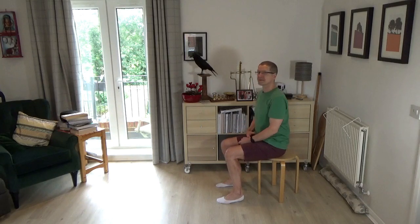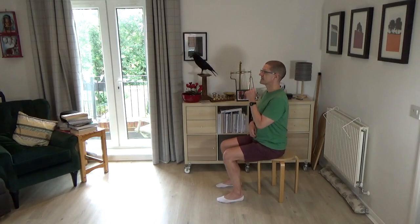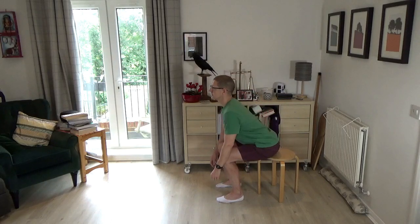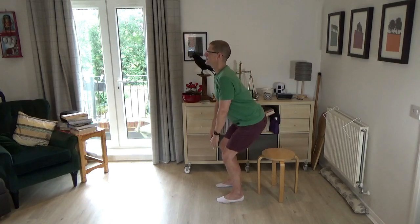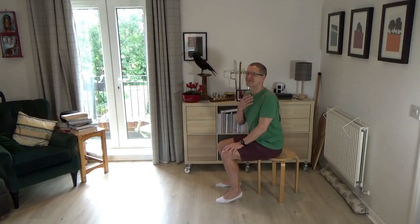Equally, when I want to come to standing, rather than looking down I allow the jaw to protrude forward and the tip of the tailbone to point back, so that coming to standing can be effortless. And when I go to sit, provided I allow that movement of the tailbone back and keep the head and eyes floating on the horizon, I'm able to transfer weight. It's incredible that those early movements we experienced as a baby — those breastfeeding movements — are the ABCs of our ability to move well in the world as adults.